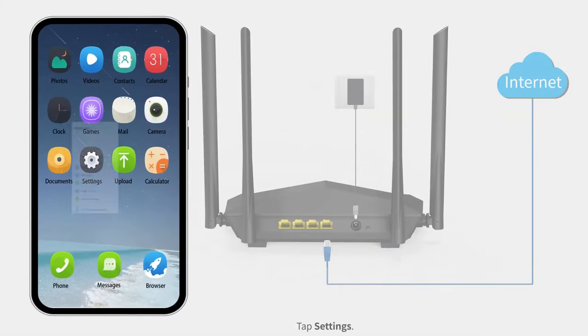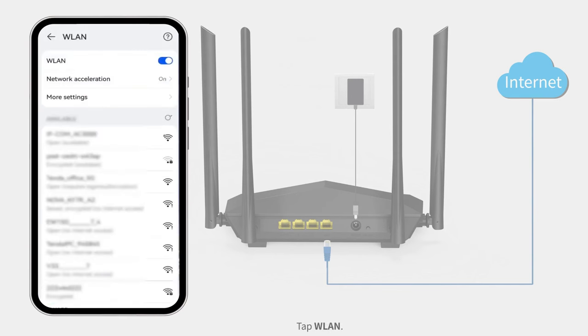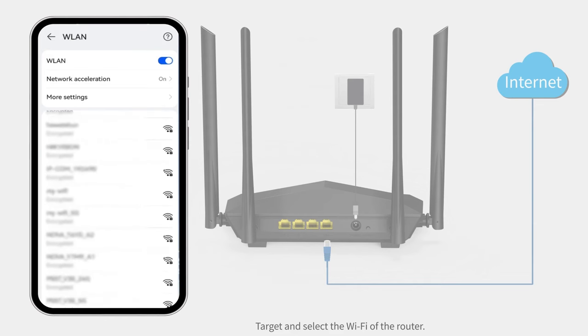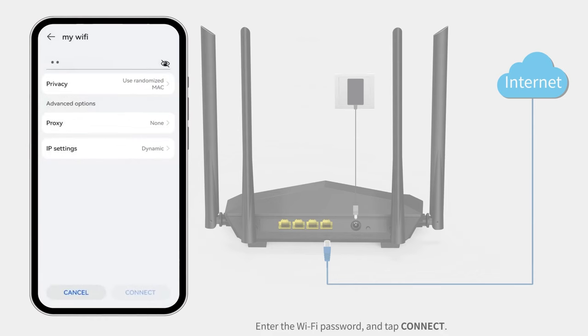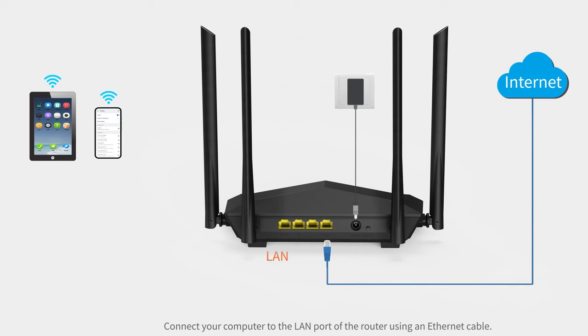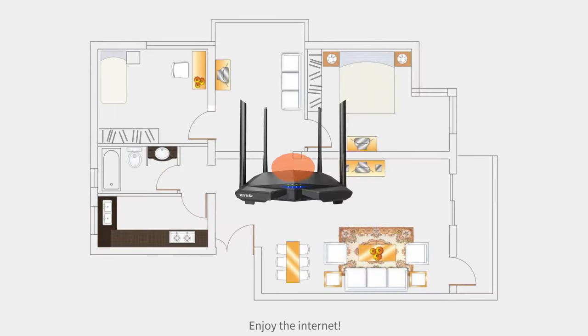Tap Settings, then tap WLAN. Target and select the Wi-Fi of the router. Enter the Wi-Fi password and tap Connect. Wait a moment — the connection is successful. Connect your computer to the LAN port of the router using an Ethernet cable. Enjoy the internet.